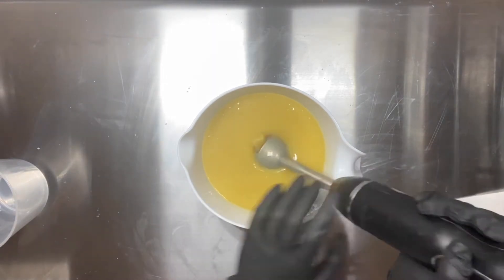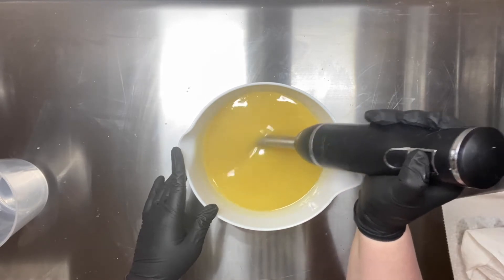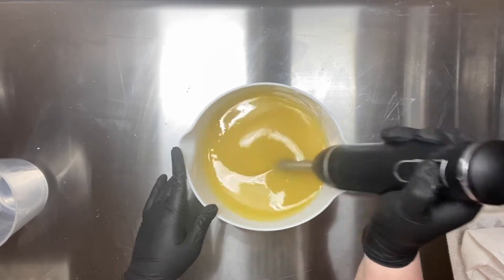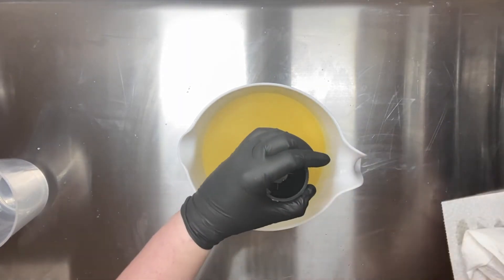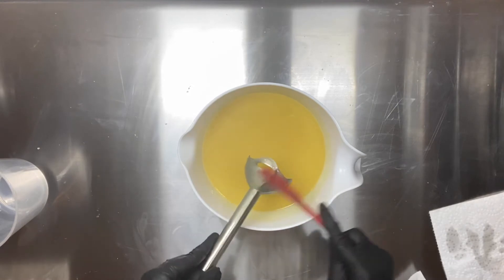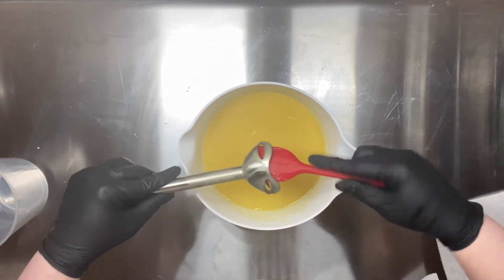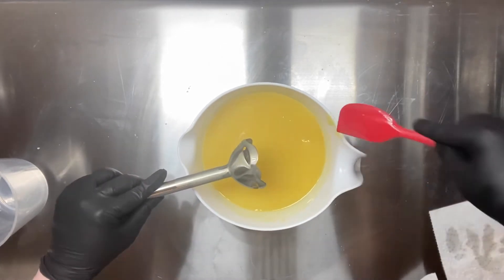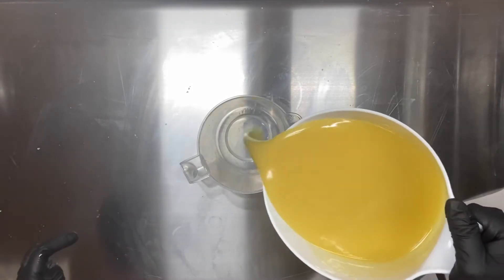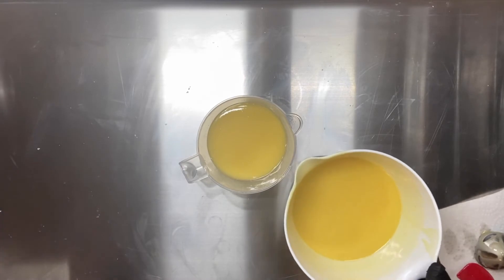I'm going to get this just to emulsion because this fragrance will accelerate slightly. Then I'm going to add some titanium dioxide to the swirl to lighten it up because both of my fragrances mixed together here discolor. When I made this soap before it actually came out a nice rich brown and it's perfect. It looks like a latte. So I just want to pour out enough to get a nice lighter colored drop swirl.